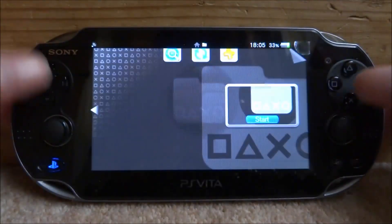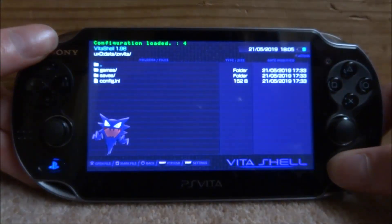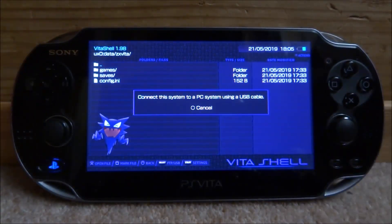So if you guys want to get it, go ahead and open up VitaShell, wait for VitaShell to load up, and press Select. Then connect your PSVita to your PC and I will show you what to do from there.